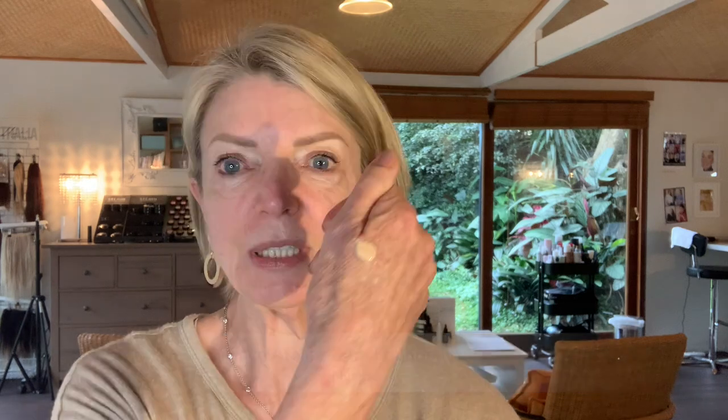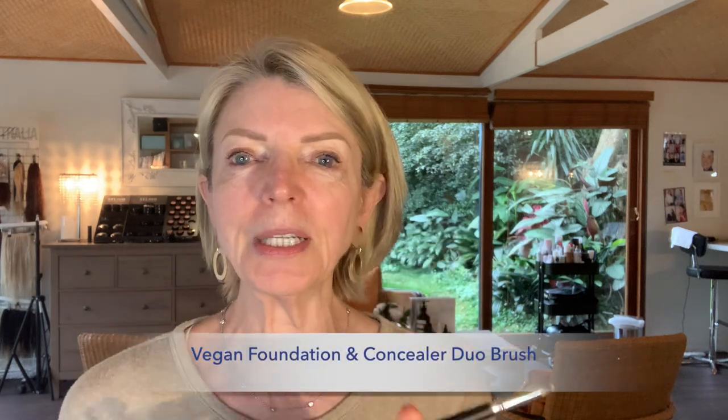Because we're getting into winter now, I've gone a lot fairer — like most of us do — so I'm going down to a number four in the Face Atelier. I'm taking just a tiny bit and using my foundation brush. This is a great little brush — it's a vegan one. I've just got some really great new brushes in, which I'll show you in more detail another time. This one has foundation on one end and concealer on the other, which I think is on the website. I'm starting off in the middle of my face.